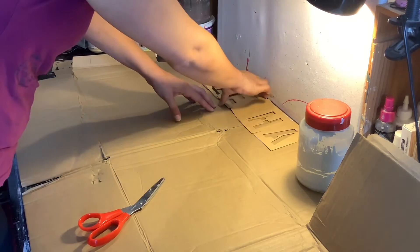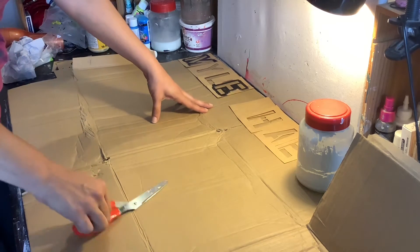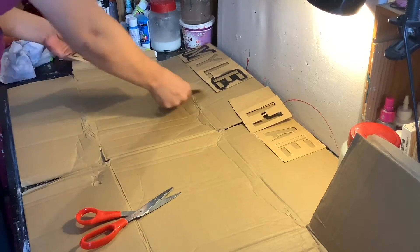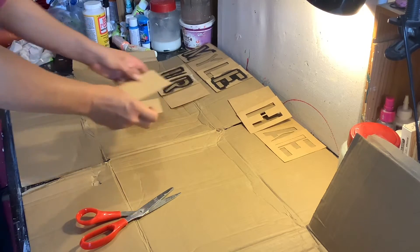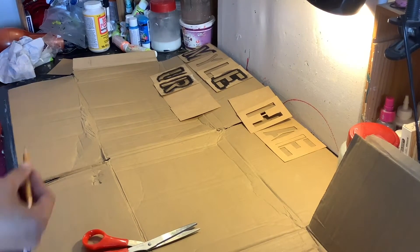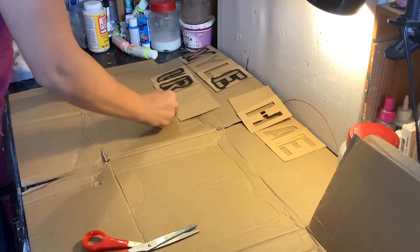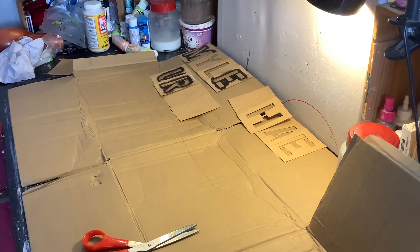There's going to be another letter over here. I have my pencil, I'm just going to go ahead and cut this out, and I will be right back.